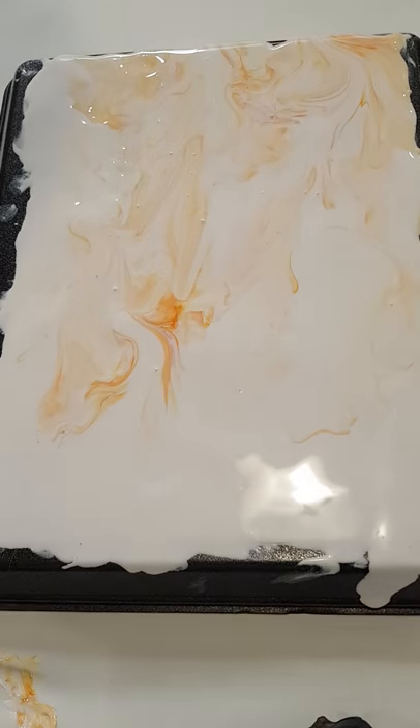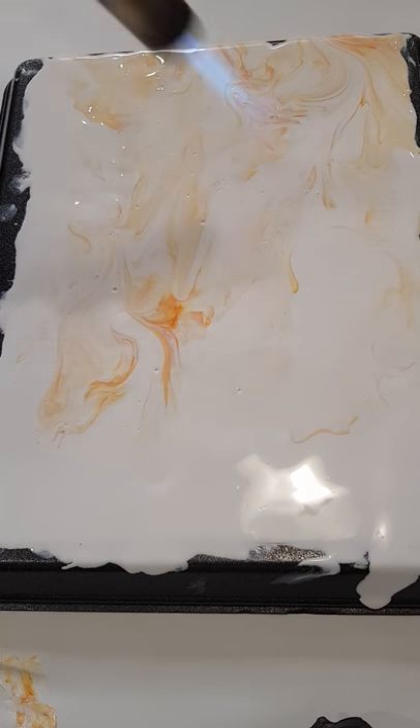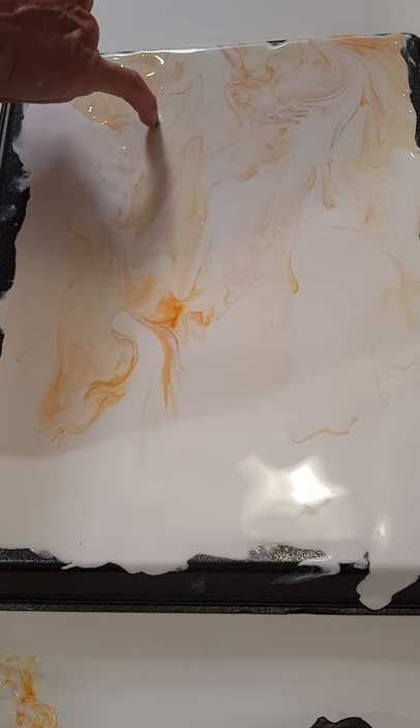So I've got my background there. I've got a few bubbles, so I'm just going to hit it with the torch really quick to pop some of those. It's really cold here so I did shake my bottles a bit. Boom can thicken when it's a little bit cold.